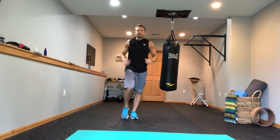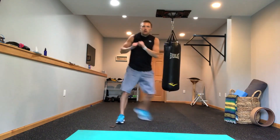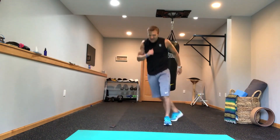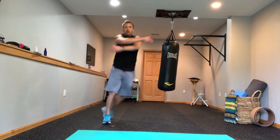Now we're going to switch it up — going back to the skaters. They're the most fun, which is why I always come back to these. We're going to do a swing of the arms down and get some upper body movement, swinging back and forth.